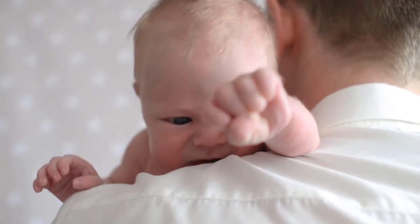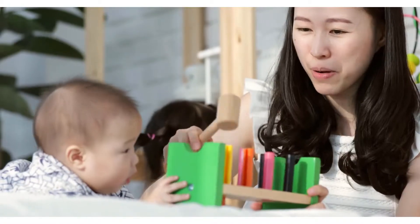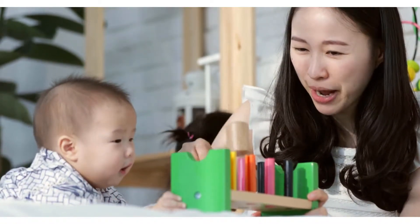Smarter than pins — nobody likes putting sharp pins near their baby. Also, diaper pins are just plain ugly. Snappy nappy clips give your baby some style and are 100% safe.